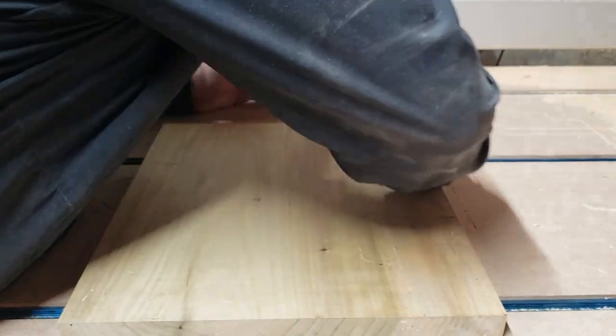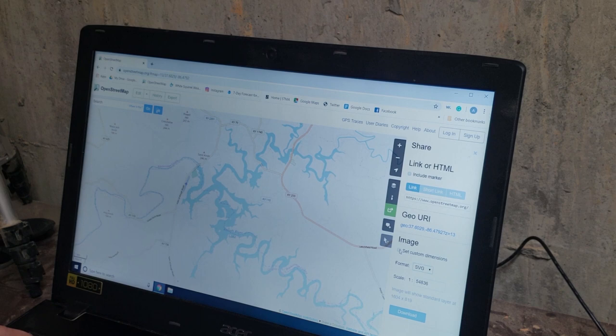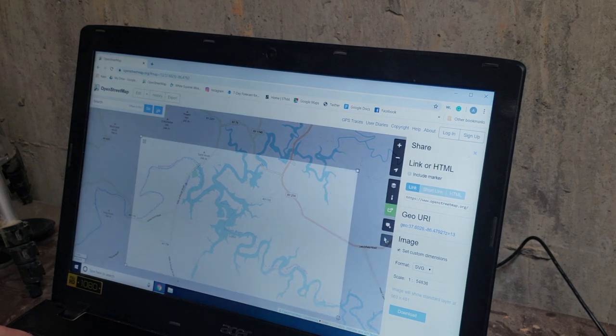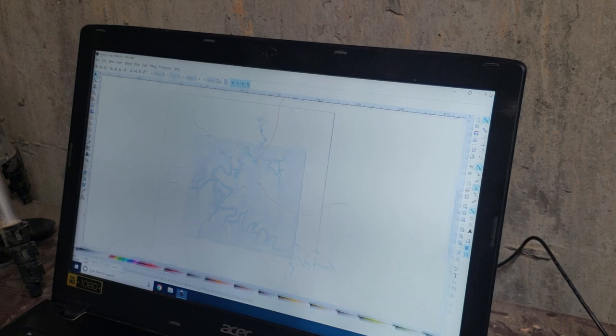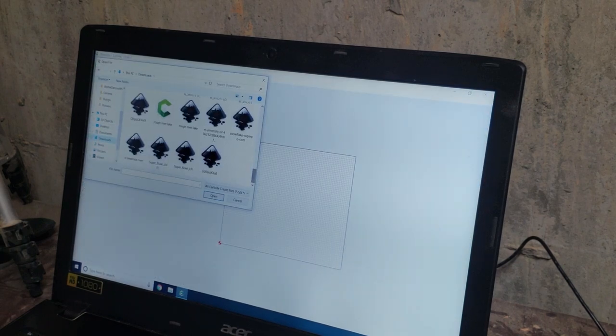I just wanted to give you a quick overview of the computer process and where I get my vector files from and how I process them. I start out in OpenStreetMaps, download an SVG, take that, and import it into Inkscape. Inkscape is a free vector editor.